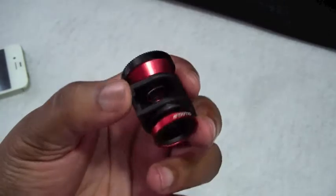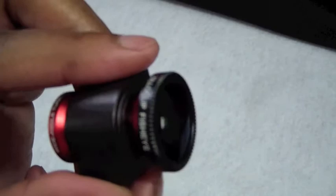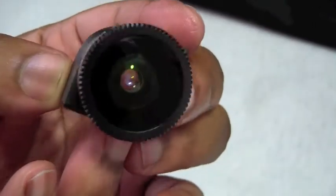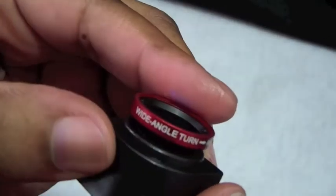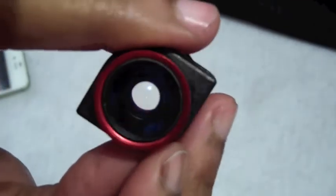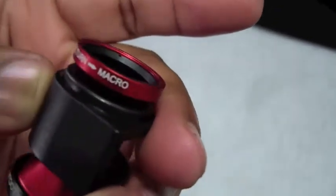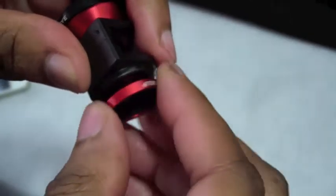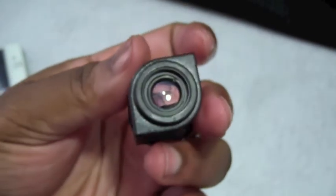Now let's show you how the Oloclip works. To get to the fisheye lens — this is the fisheye lens right here. How do I know? Because it says right there: fisheye. You just start using it. And on this side, it says wide angle — so this is the wide angle right here. Now, when you want to get to the macro lens, you have to screw the wide-angle lens off first. And there is your macro lens.